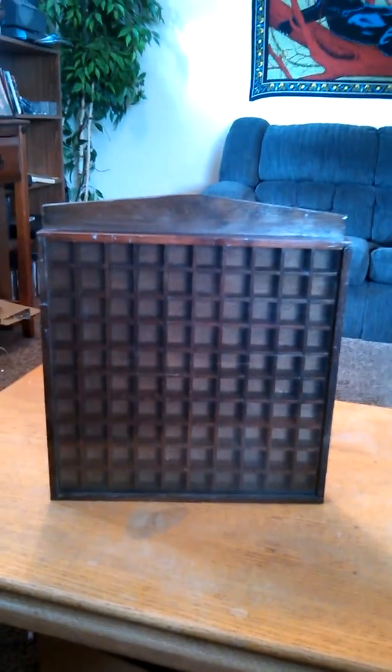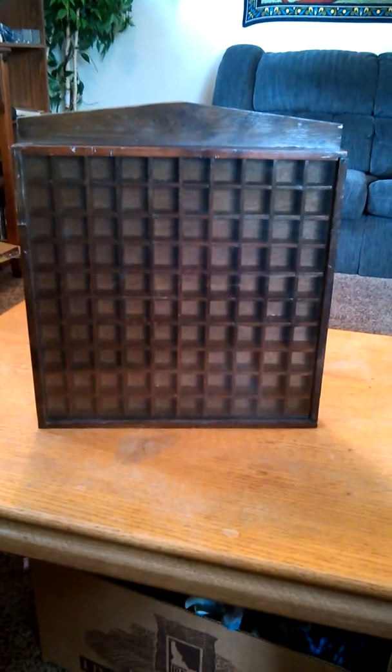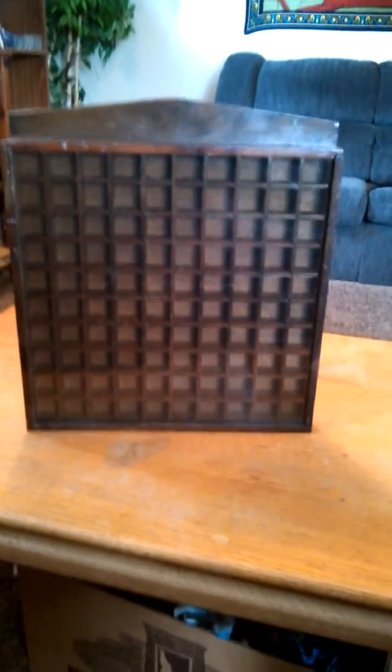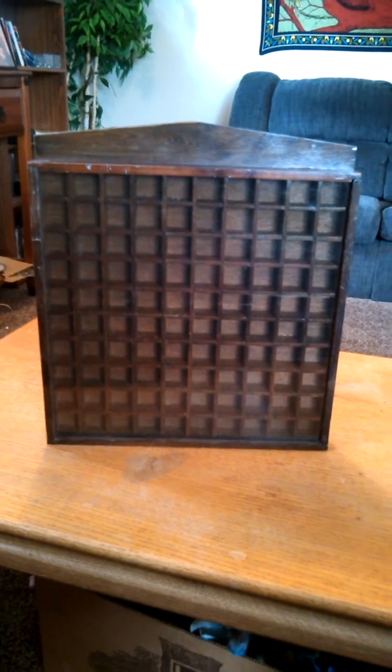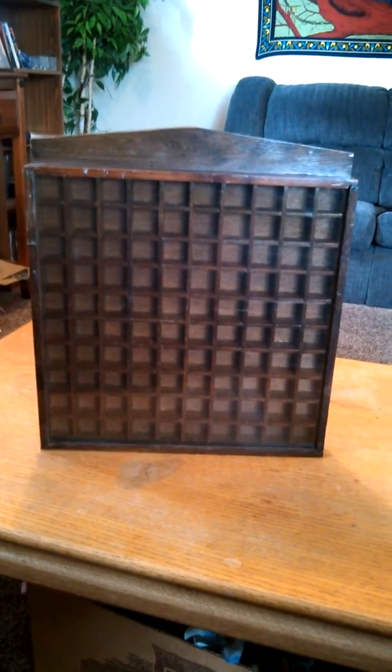Hi and welcome to another edition of Tiger's Corner video descriptions. Today we have an item we are going to put on Listia, and it is a sewing thimble display case. Measurements are 14 inches by 14 inches. It has a plexiglass cover.